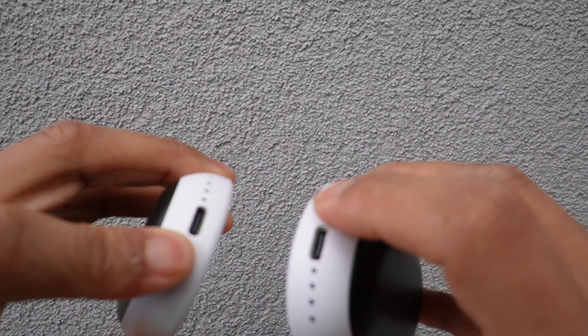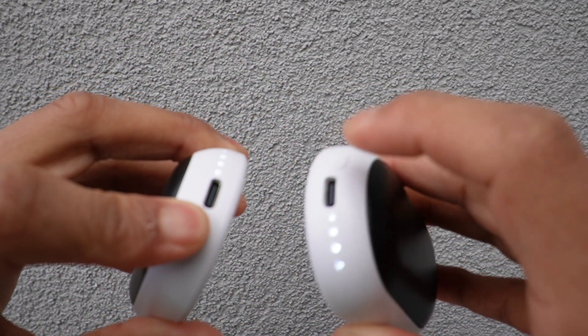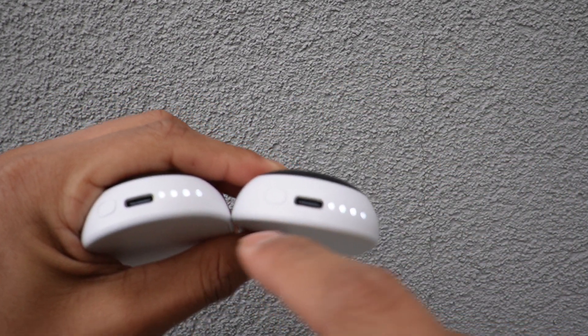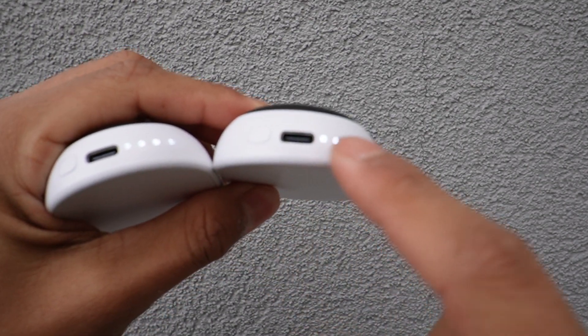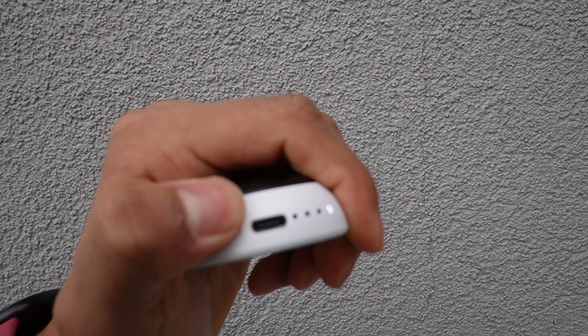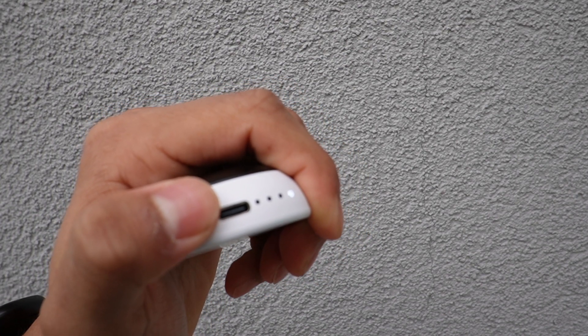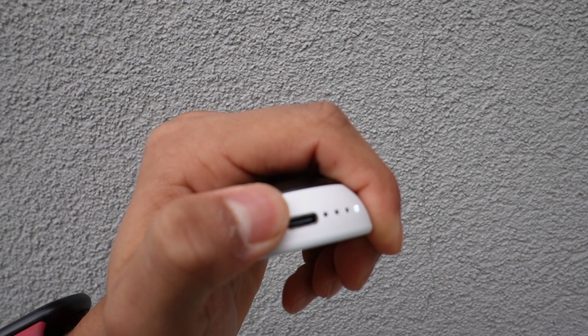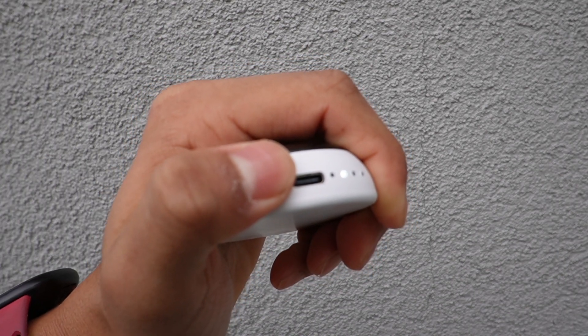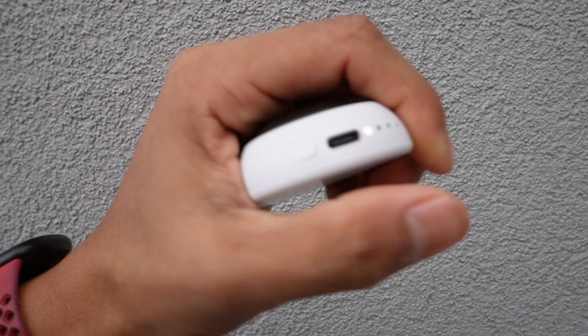To turn them on, I just hold the button and they light up — there it is, and this one as well. Three of the four lights are lit up, which means it's at 75% battery. Clicking the button cycles through the different settings: 104°F, 113°F, 122°F, and 131°F.